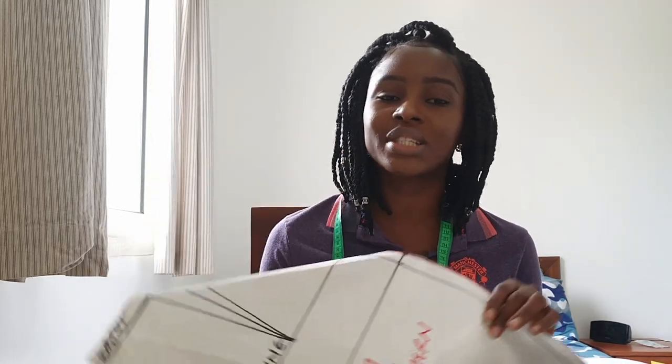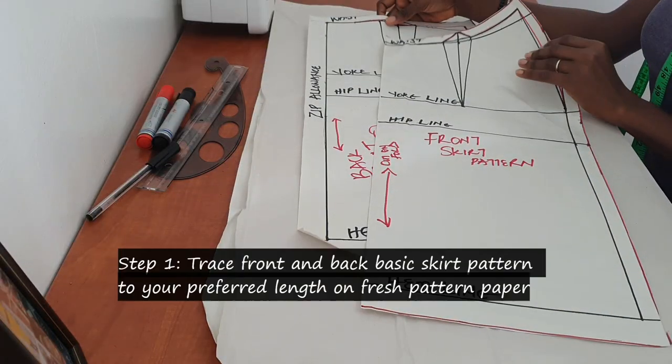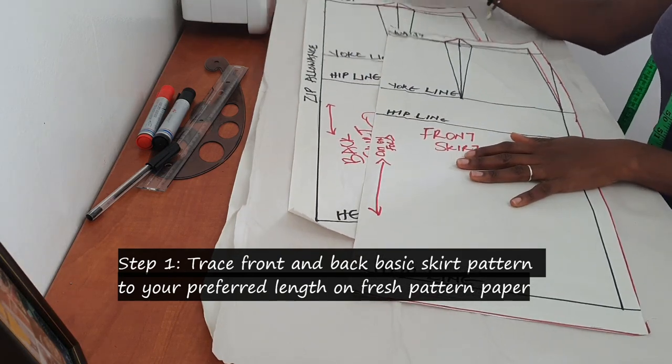In today's video I'm going to be showing you how to convert your basic pattern skirt piece into an A-line skirt piece. We cut this basic skirt pattern in the previous video — if you haven't seen that, I'll leave a link down below. Stay with me till the end. To draft the A-line skirt, trace your front and back pattern to your preferred length on a new pattern paper.